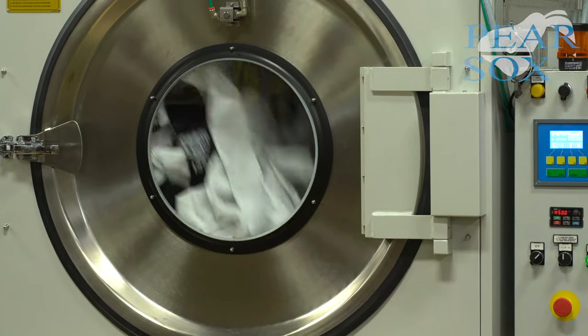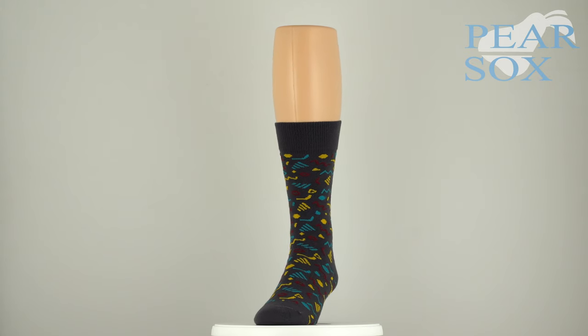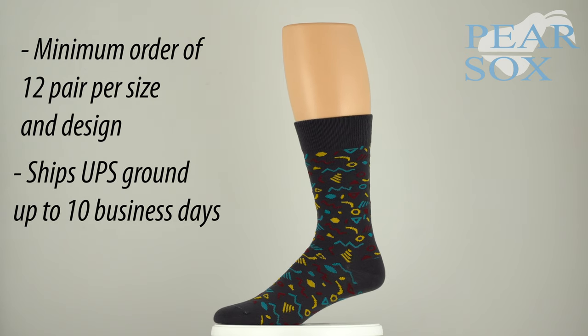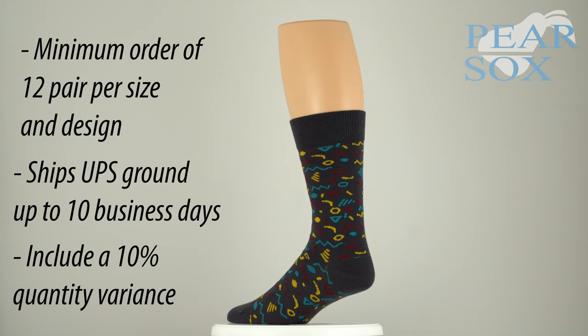Custom socks are required to meet our minimum order of 12 pair per size and design, ship UPS ground roughly 10 business days from date of art approval, and include a 10% quantity variance.